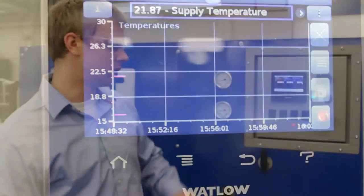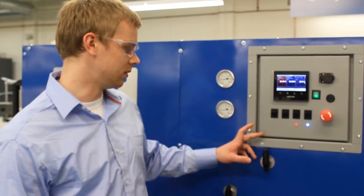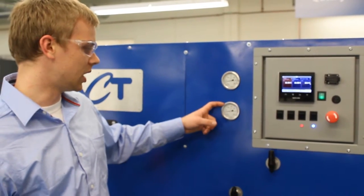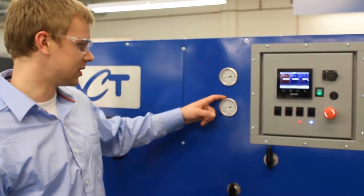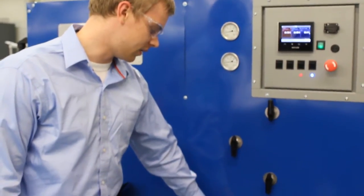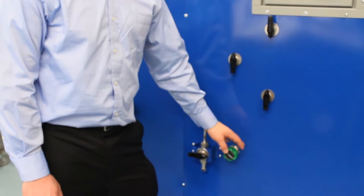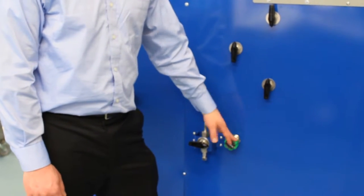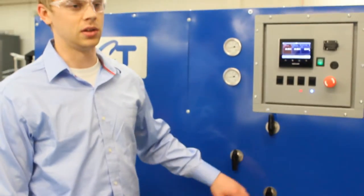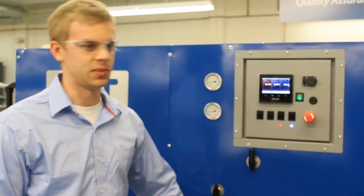We have several different controlled valves right here. We have gas and liquid pressures in the system. This is the outlet pump pressure. We have the back pressure relief valve which acts as a bypass valve for the system.